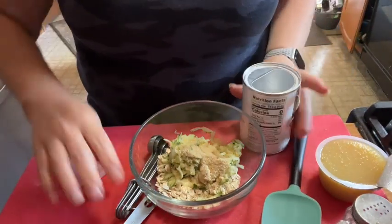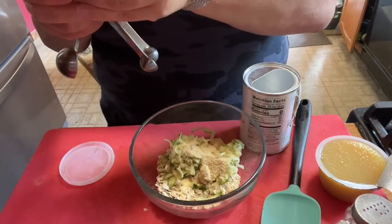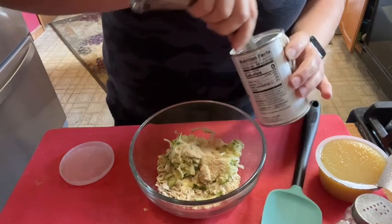A teaspoon of baking powder — or close to a teaspoon. It's not a lot of bread.